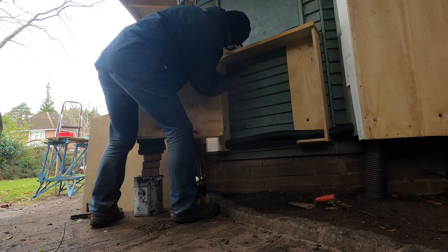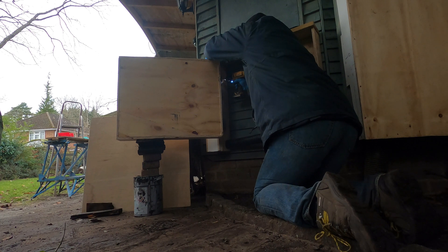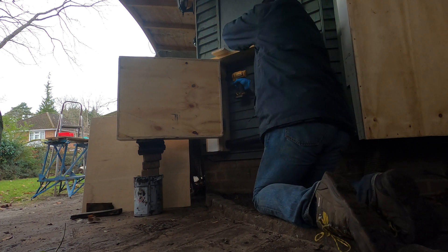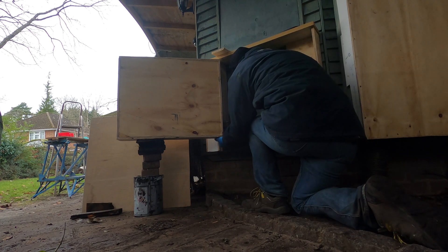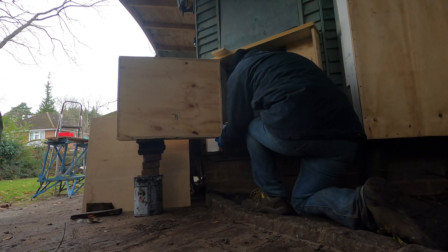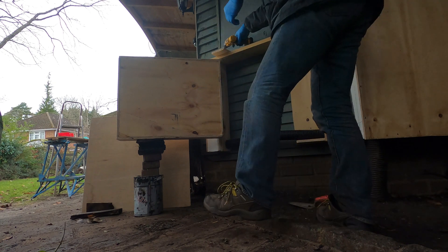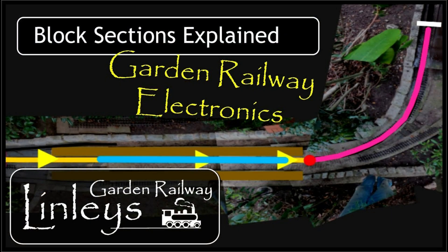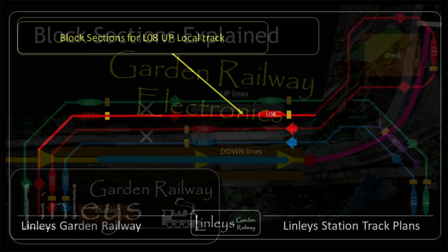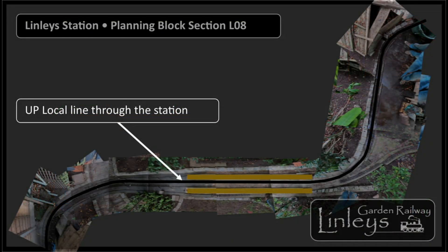The DLC system uses block sections of track, just like in a traditional railway. The Linlis station area has sections for approach, station limits and departure tracks for each of the four lines, so there are many blocks. This older video gives a good outline of how the block sections work, so take a look at that one if you've not seen it before.